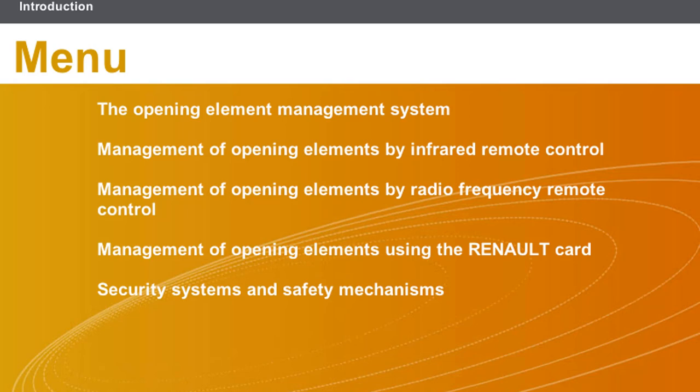This lesson will cover the following topics: The Opening Element Management System; Management of Opening Elements by Infrared Remote Control; Management of Opening Elements by Radio Frequency Remote Control; Management of Opening Elements using the Renault card; Security Systems and Safety Mechanisms.